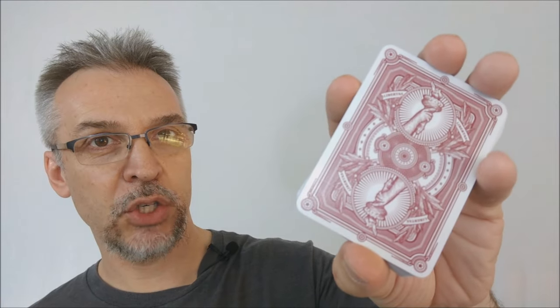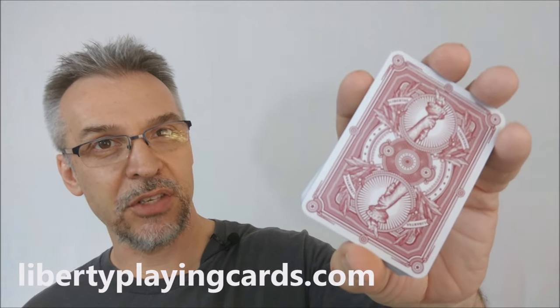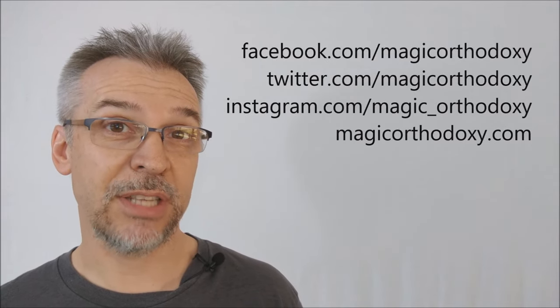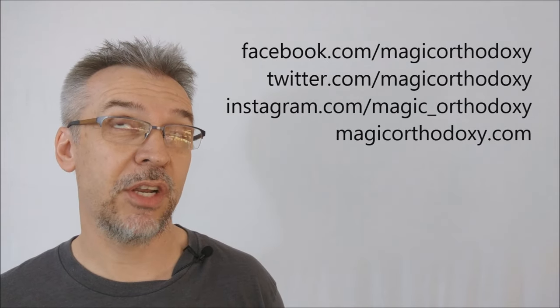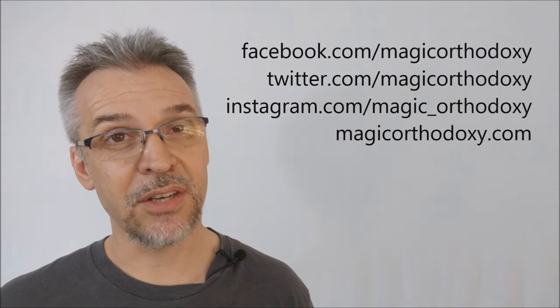As always, we ask that you like this video so other people can find it faster. We also ask that you subscribe to this channel to stay up to date on the latest in cards and card magic. If you want to follow me on social media, you can find me at facebook.com/magicorthodoxy, twitter.com/magicorthodoxy, instagram.com/magic_orthodoxy, and for more content visit magicorthodoxy.com.